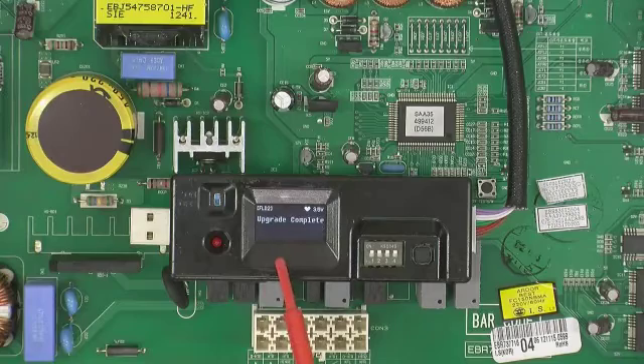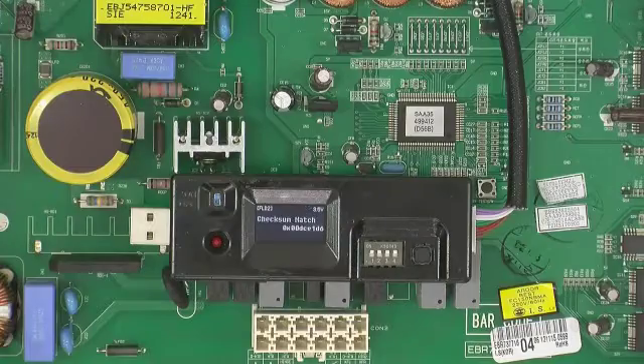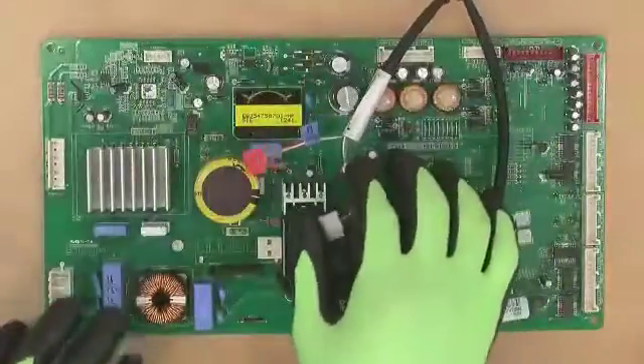The PCB software will be automatically updated and the final 'upgrade complete' message is displayed. Turn off the rewriter and remove the cable.